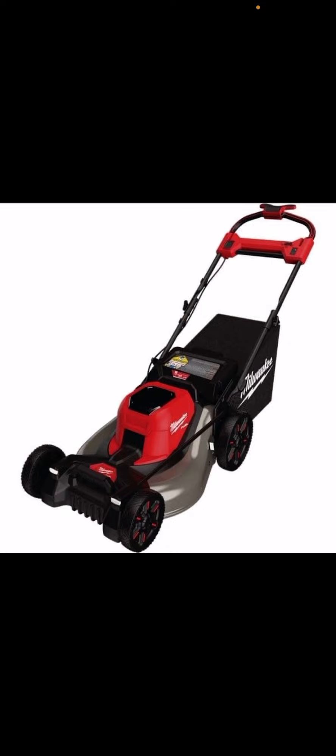You've got a nice deep metal deck, self-propelled, and it looks like you can either bag or mulch. It does not appear to have a side discharge. Just wanted to upload a quick video to let you know it is dual battery powered, coming in a kit for $8.99 — again, likely two 12Ah batteries.